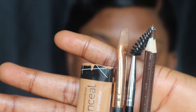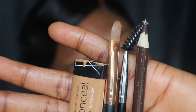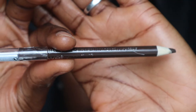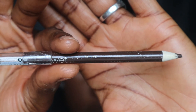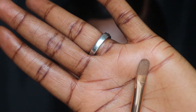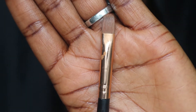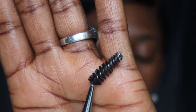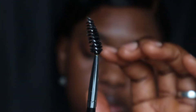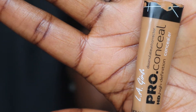Hi guys, so these are the four products we are going to be using in achieving a very nice brow. We are going to be using a brow pencil — I'm using the Wet and Wild brow pencil — a flat eyeshadow brush to clean up our brows with the concealer, and a spoolie brush to comb our brow hairs in place.